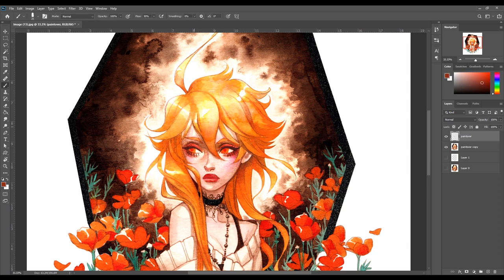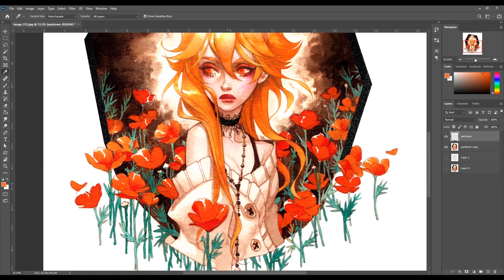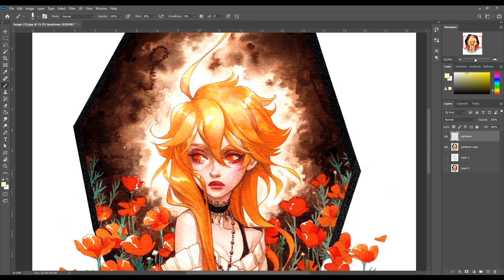Most artists say the opposite — that you should work bigger traditionally and then scale it down for prints. I know that's true, but I've always done the opposite: work a little smaller, then blow it up in Photoshop and make bigger prints. This tends to work precisely because of this extra polishing step. I zoom in and slowly correct all the small details, especially around the focal area of the drawing, to make it look clean and neat. That brings the quality up a lot and makes it a very clean print.